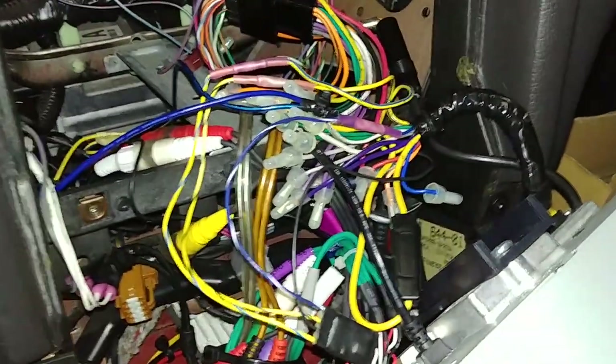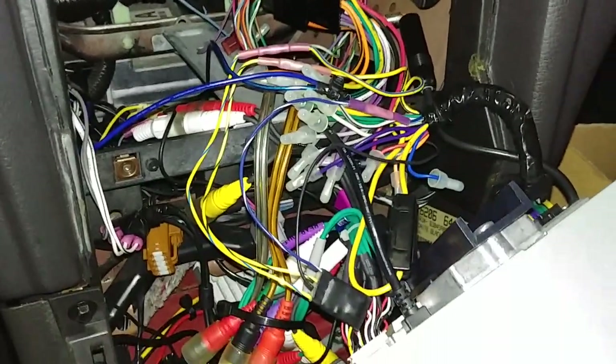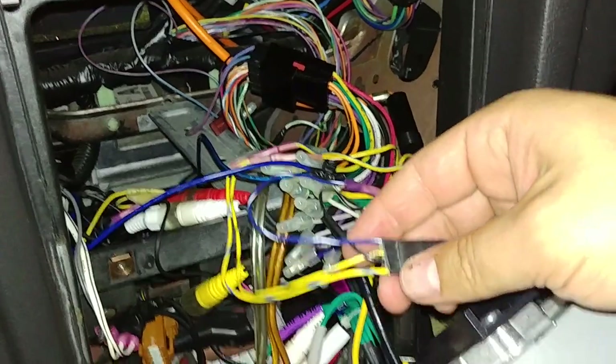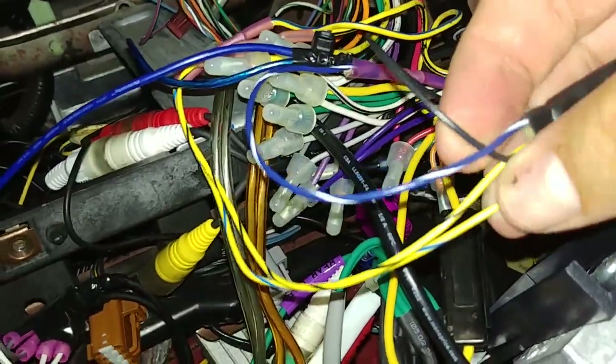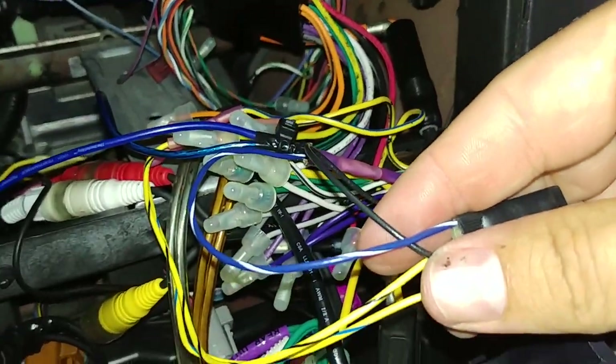The first step was to pull the radio out and find the existing wires mentioned in the installation. It's really nice because this is made for Alpine — it has a blue and yellow wire, a blue and white wire, a black and yellow wire, and then the black ground wire.